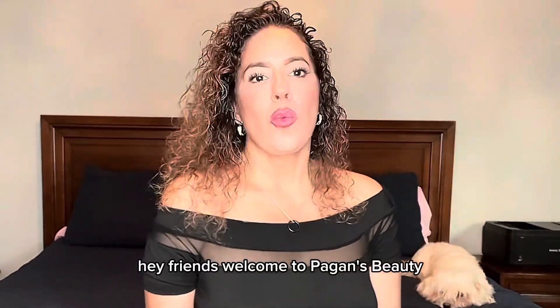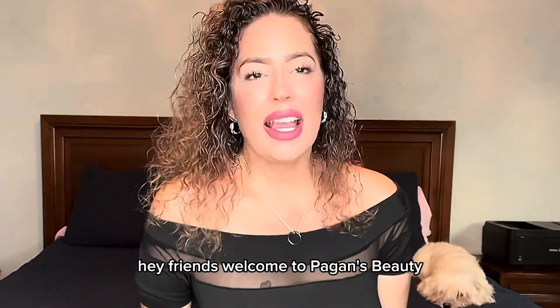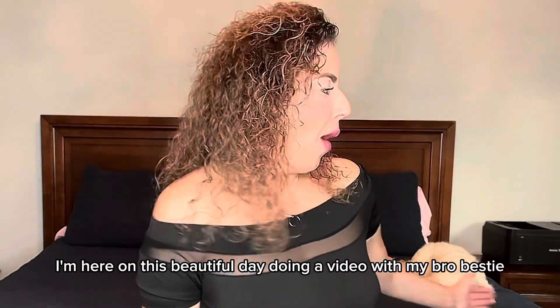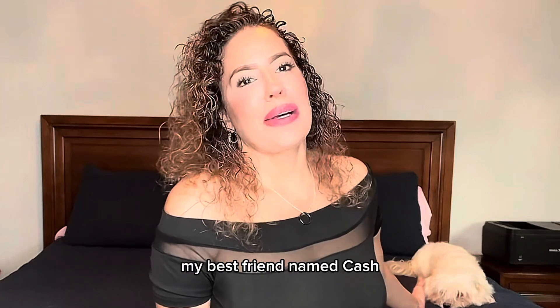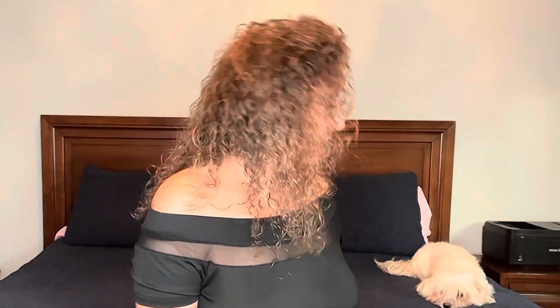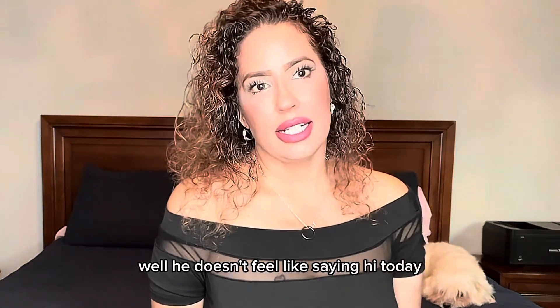Hey friends, welcome to Pagan's Beauty. I'm here on this beautiful day doing a video with my broke bestie, my best friend named Cash. He doesn't feel like saying hi today, so.